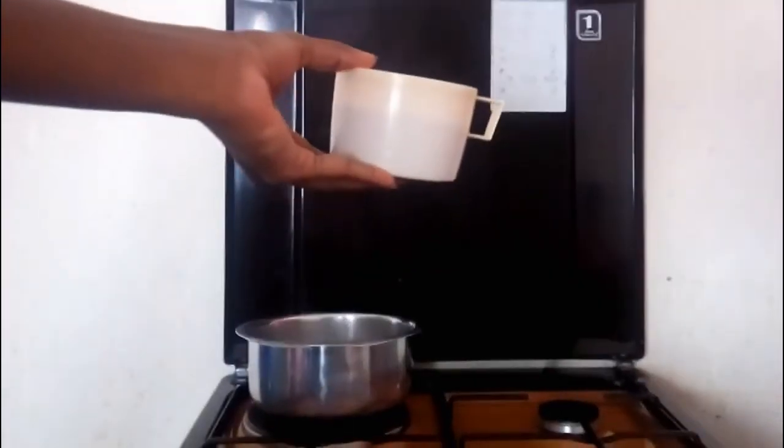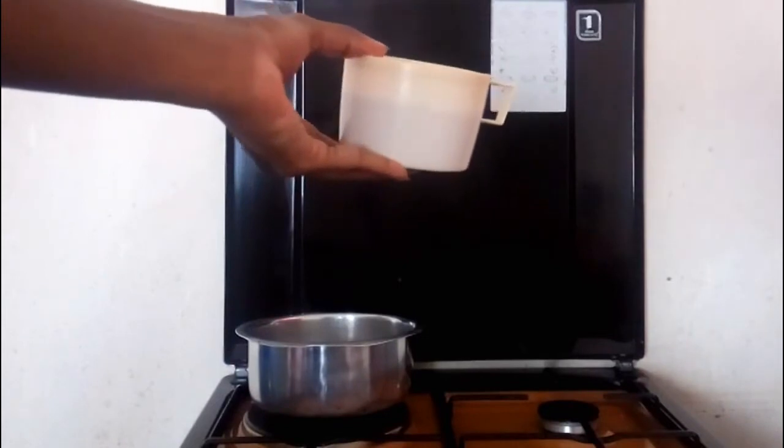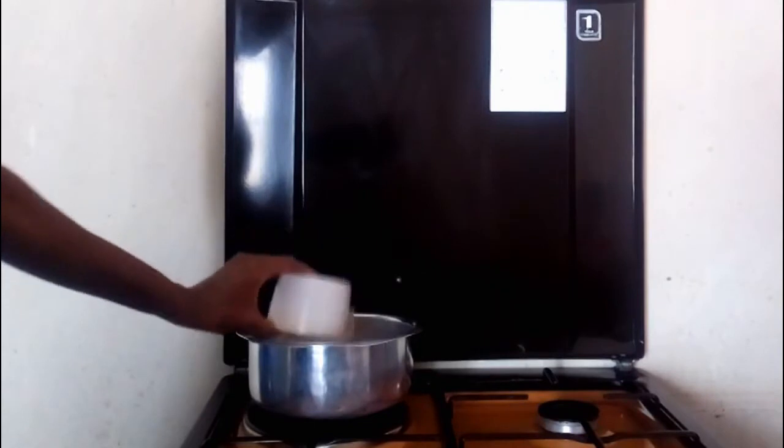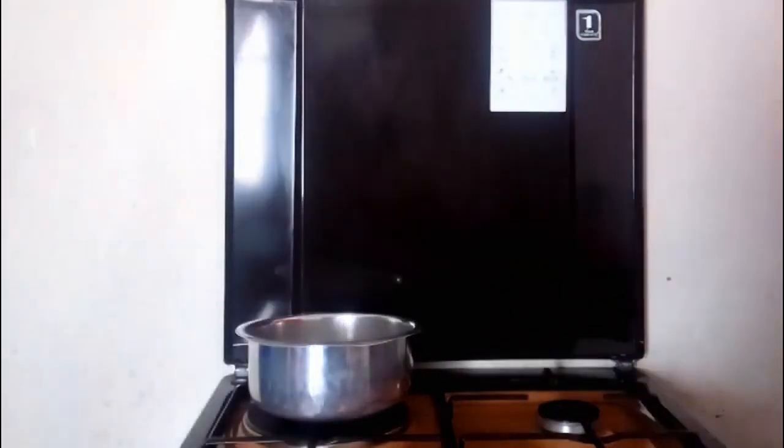Good morning my loves, how you doing? If you're new here, karibu sana. I go by the name Vivian Odhembo, aka Fashion Guru Kenya, aka mtoto wa Homa Bay County. So today we are making the French crepes, or as I call it, the Kenyan pancake.